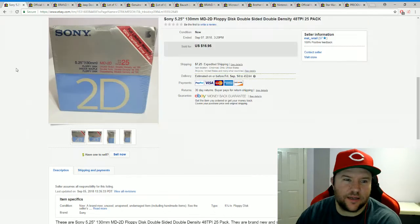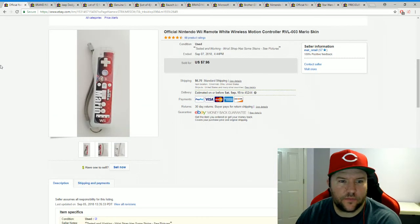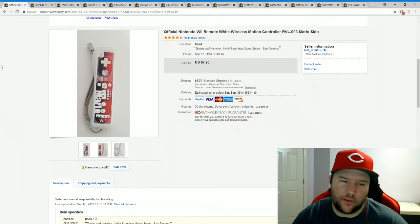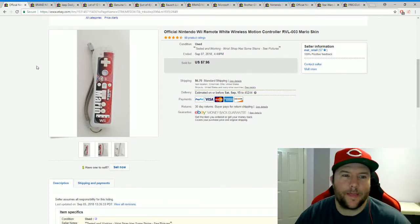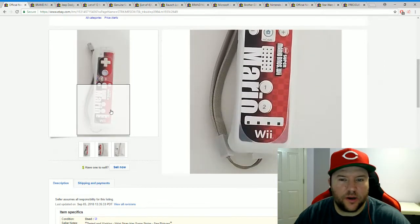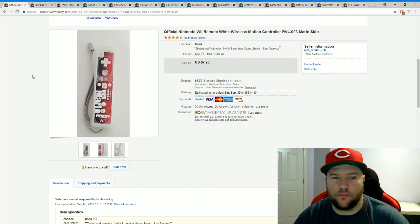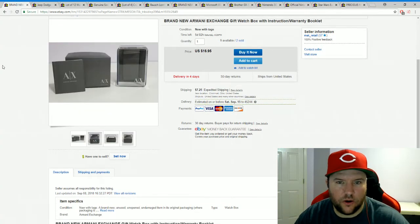Some Sony floppy disks — bought them for two bucks, had them about a month, sold for $16.95 plus shipping. Another Wii remote from a yard sale — the son had priced all the games super high, but he had a box of Wii accessories for a buck each. I got this one for a buck. It's an older Wii remote without built-in Motion Plus, but it had a nice Mario sticker skin on it, so I put that in the title and it sold for $7.95.